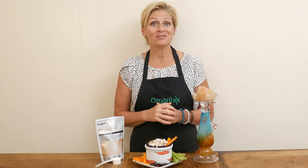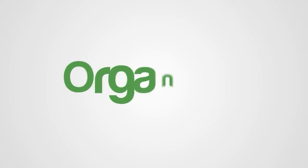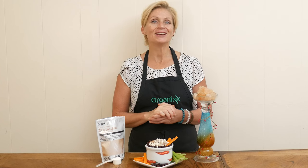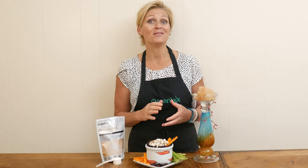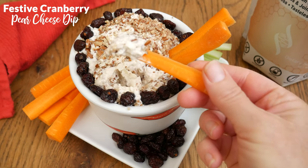Are you having a gathering for New Year's Eve? I have the perfect festive appetizer to serve to your guests. Hi there, my name is Katrina. Welcome to the Organics Channel where we gather together every week in the kitchen to create delicious and healthy recipes to serve to those that you love. Today we're going to be making a festive cranberry pear cheese dip.